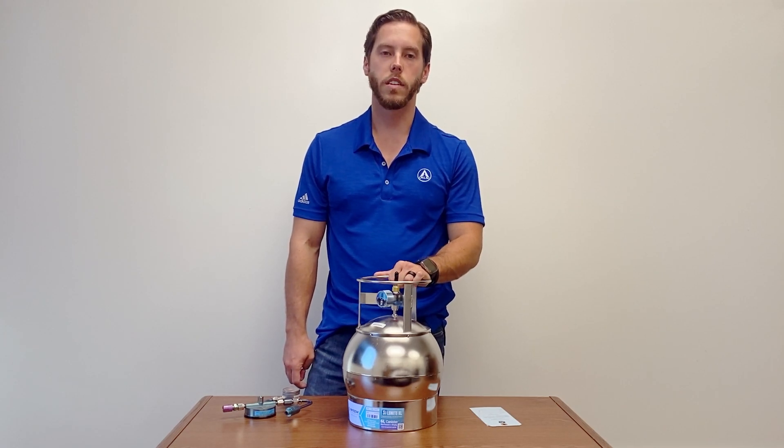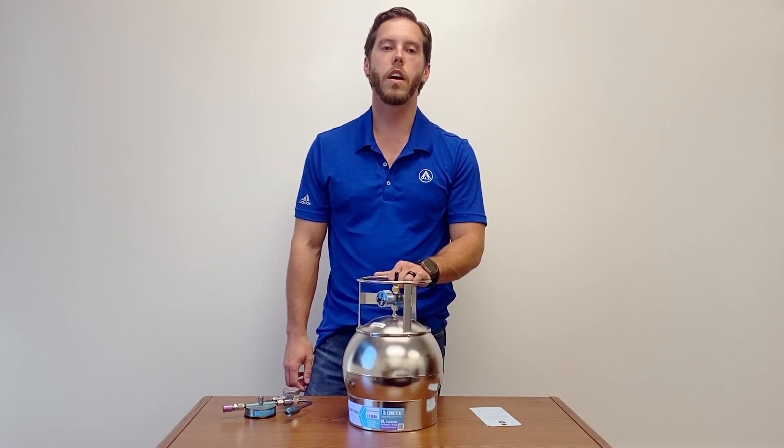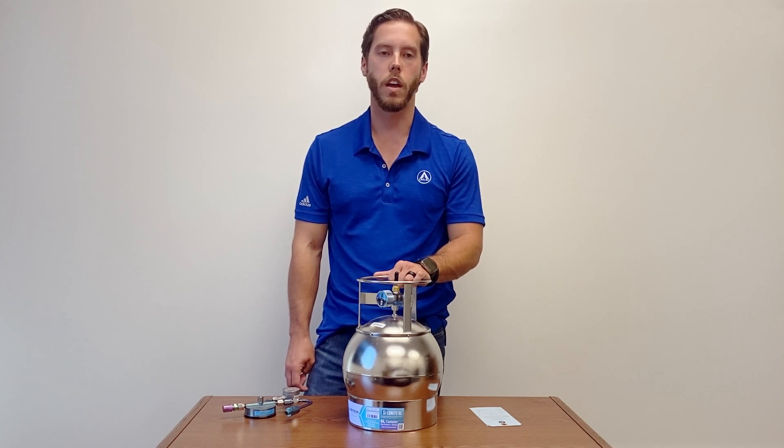Hi there, my name is Alex. I work at ALS Seaman Valley. Today we're going to be talking about how to use a SUMMA canister to collect air so it can be sent for analysis by our laboratory.